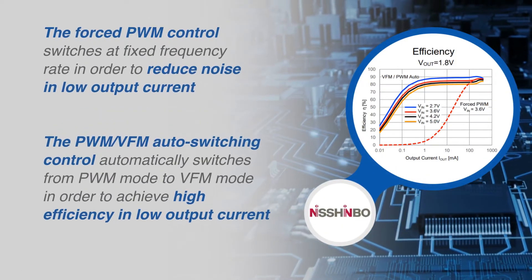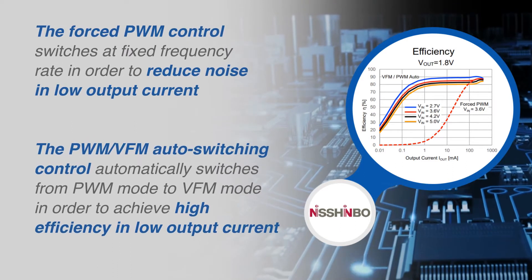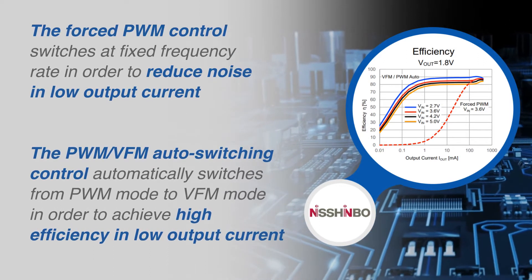The RM590 can be configured for either Pulse Width Modulation and Pulse Frequency Modulation in automatic shift operation, or forced PWM operation by controlling the mode pin.